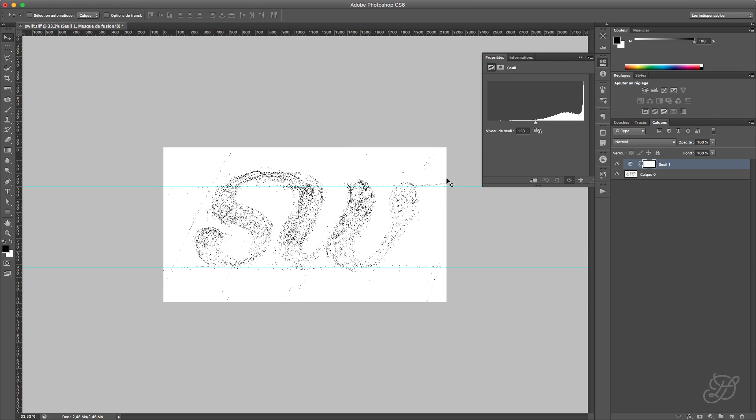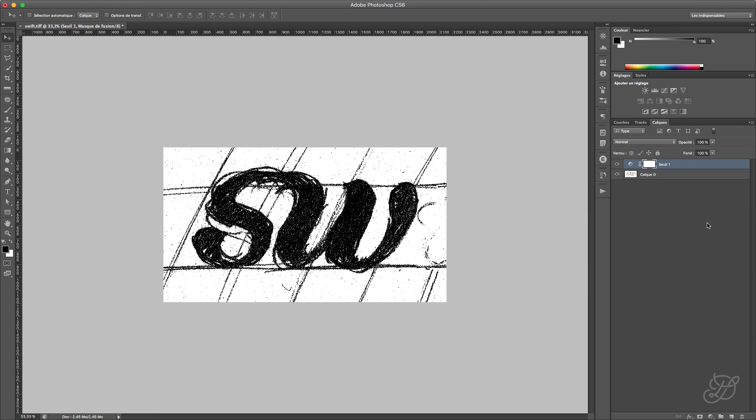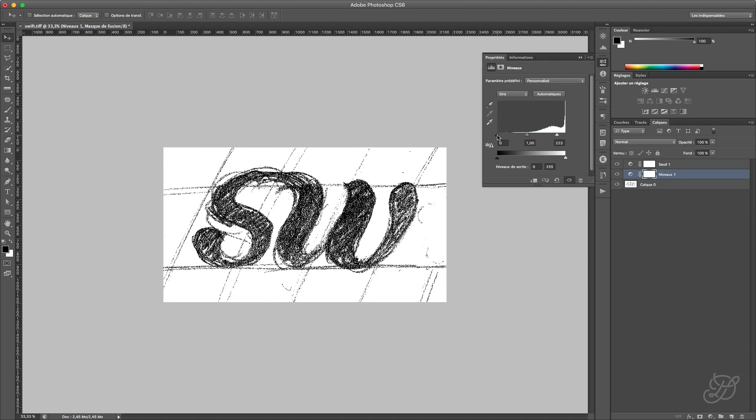This should give you something like this, and you're going to be able to tune it. What we want to do is really make the drawing fairly black and keep the background fairly white. You can also put a Levels layer between those, and push the whites a little, and push the blacks a little. Don't do it too much.